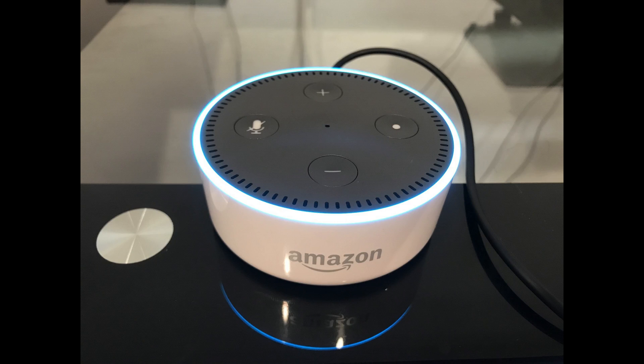The Amazon Echo Dot doesn't pack a lot of punch, but it is a cost-friendly smart speaker. Users can access a wide variety of Alexa-based services through the device, and can place multiple devices around their home to truly start the process of creating a smart home.